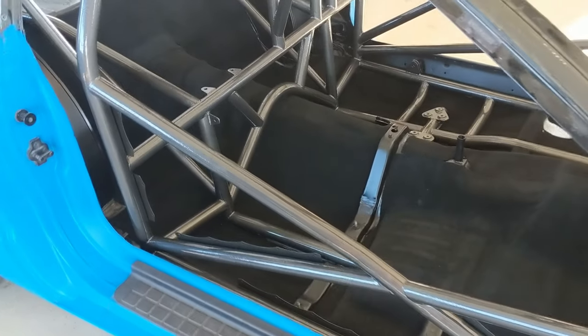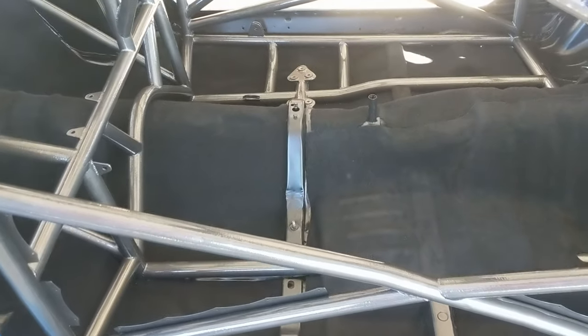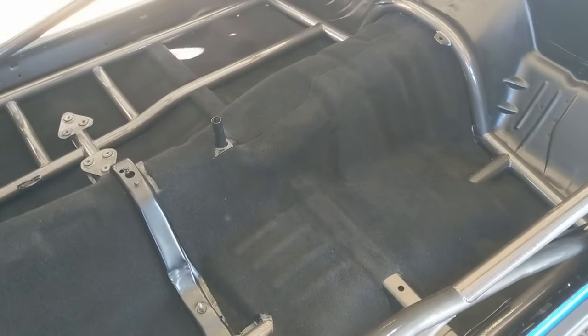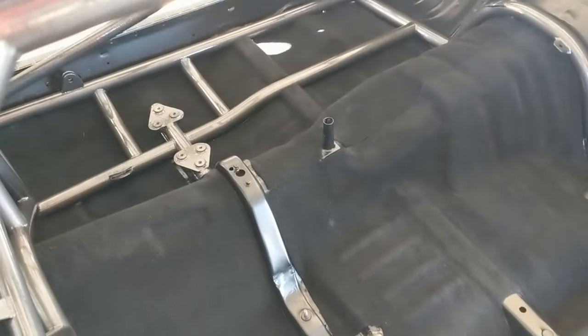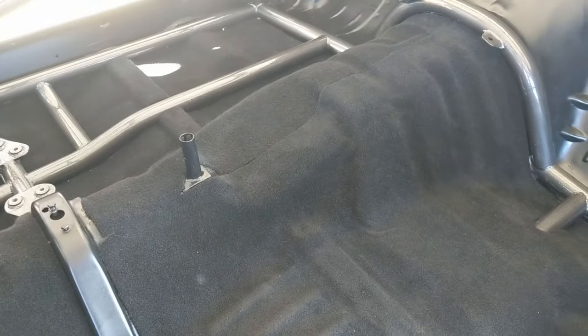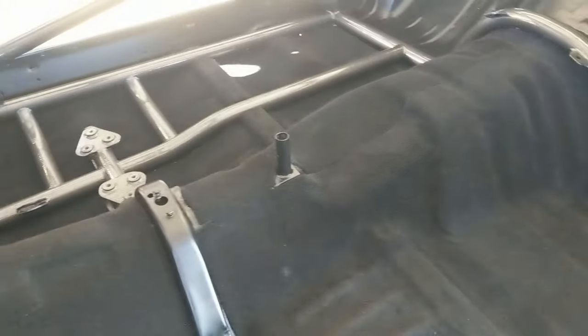Here's how the floor turned out in the 25-3 roll cage on my 2000 Firebird. It laid out really well. It took a lot of patience, and the biggest trick I learned is to do it in pieces. I was trying to figure out a way to do it all in one piece and go under the bars, but there's no way to do it. Ozite will stretch — it's called stretchy carpet — but it will not bend really well. So if you do it in pieces, it turns out a lot better and the seams aren't too bad.